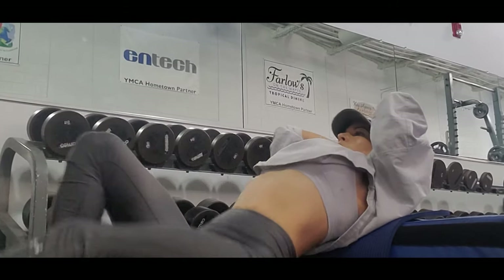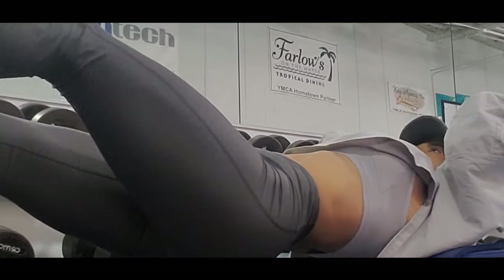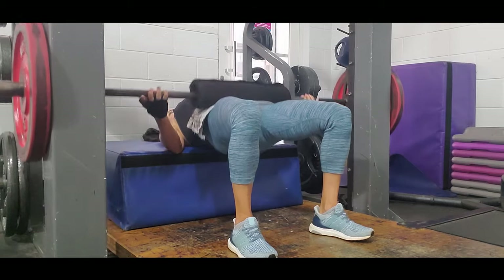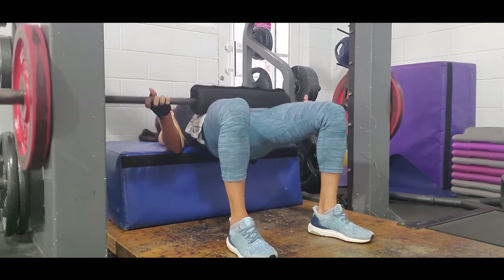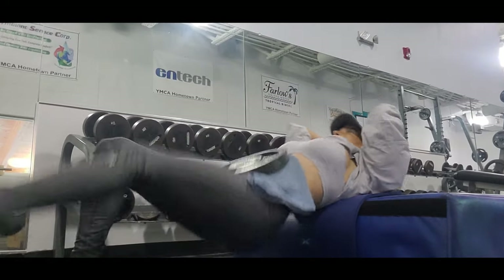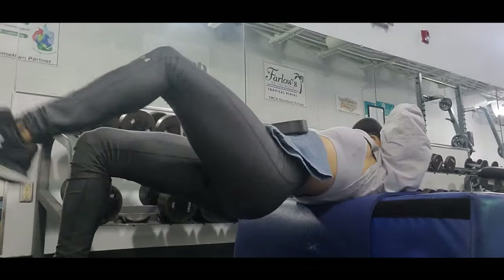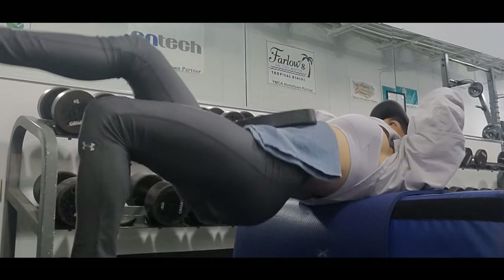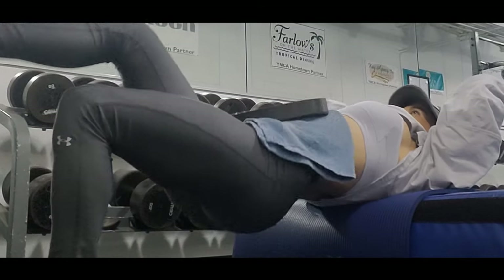Time under tension during resistance training is going to be the key component for muscle building. Hip thrusts on a Smith machine may be a great way to perform this exercise with heavy weight because it gives us better support. Free weight is also good because it requires more effort as we are working on equilibrium and force. A great way to get the best from this exercise is doing single leg — it requires more effort, stability, and force. I usually perform three sets with 10 to 20 reps, depending on the weight and whether I'm on the Smith machine or using free weight.